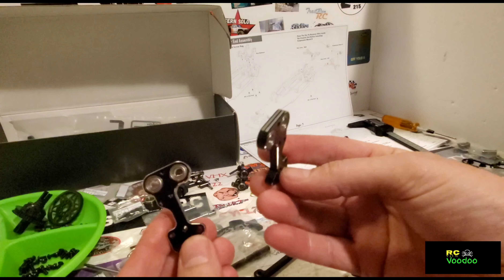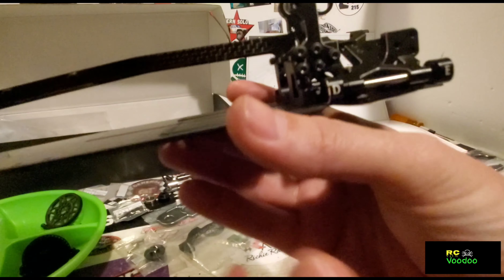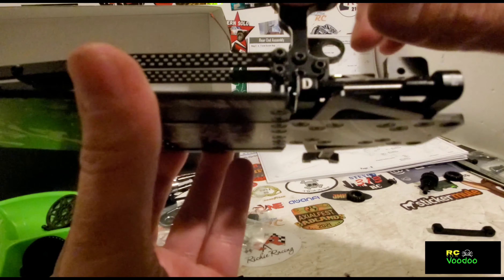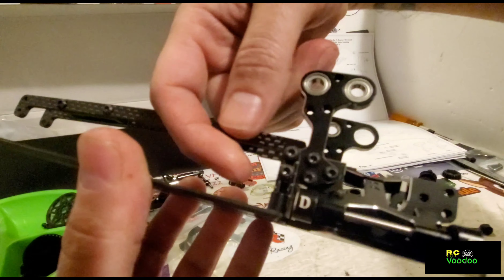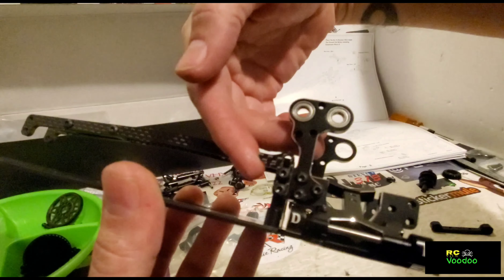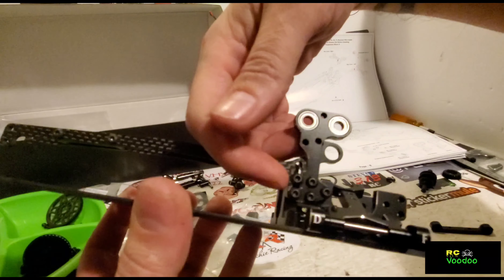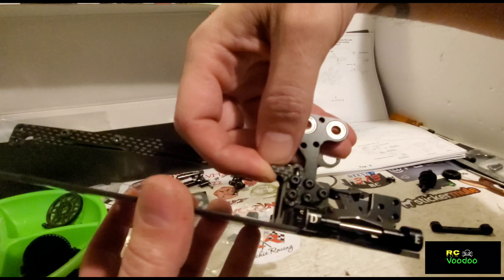Transmission plates are on. Here is the transmission mount, and this here is the battery retainer — you can actually run a slimline or a regular shorty, so it's nice that the battery retainer is adjustable.